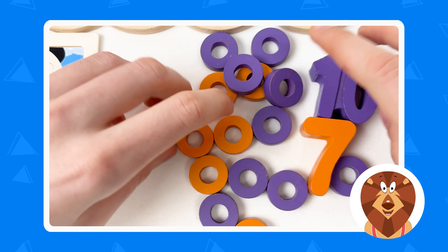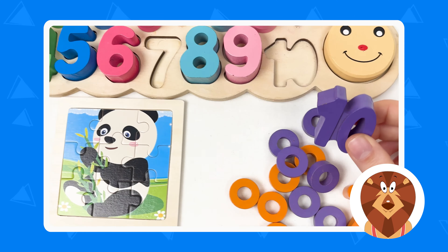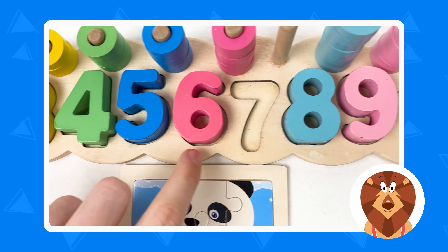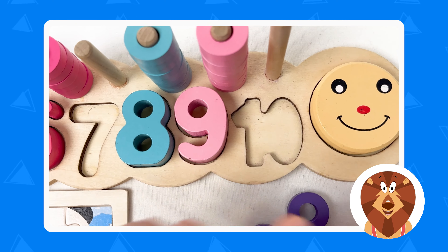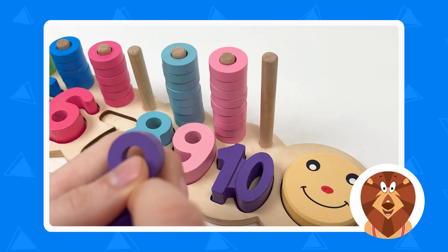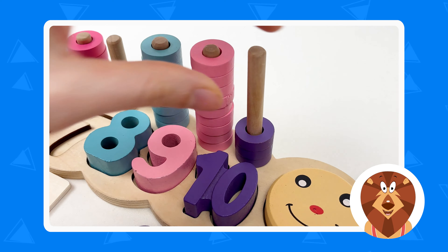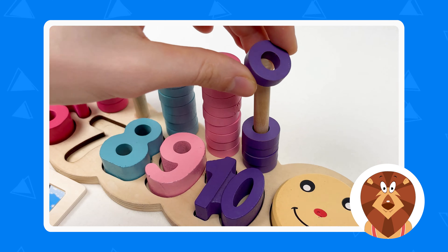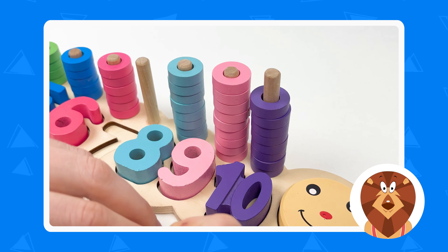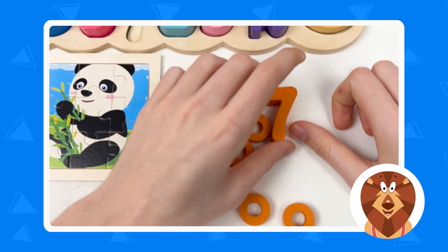That panda is holding the bamboo and sitting on grass full of flowers. Great! Let's take the numbers — here we have number ten and it's the last number on our number board. Let's count: one, two, three, four, five, six, seven, eight, nine, and ten. Great! Let's take those wheels and place them together: one, two, three, four, five, six, seven, eight, nine, ten. Great, amazing, well done!